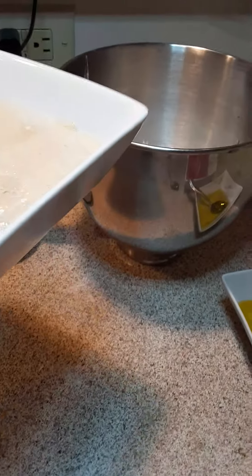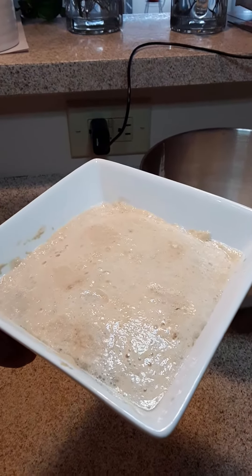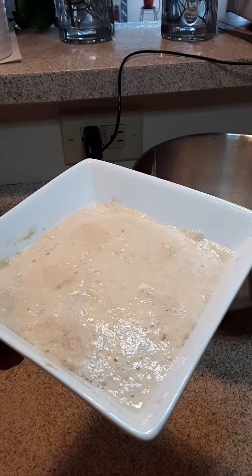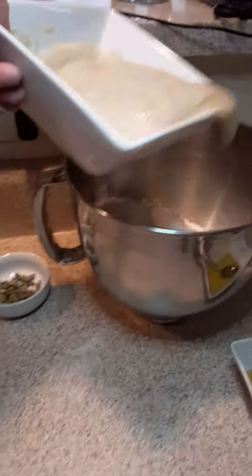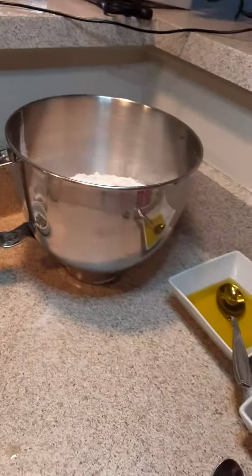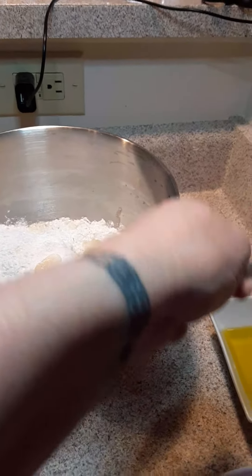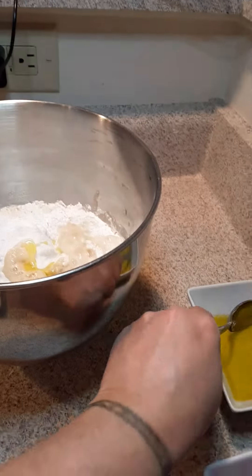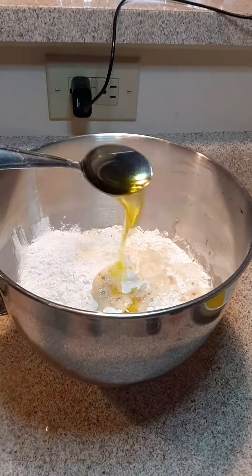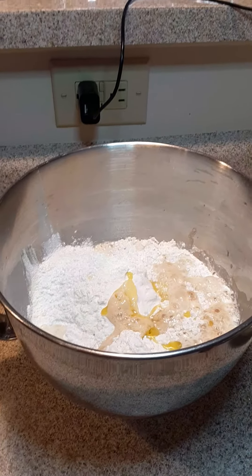We're going to go ahead and add our water, honey, and yeast mixture. You put the entire tablespoon of yeast in the water. I've just got so much going on right now. So I'm going to mix this up. Sorry you have to hear my dog bark. I'm going to add two tablespoons of olive oil, and I'm going to mix this up and I'll come right back.